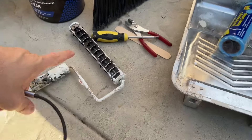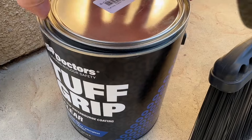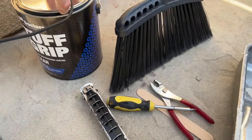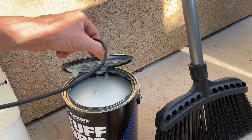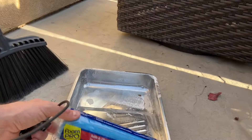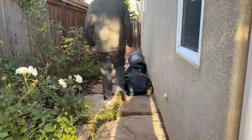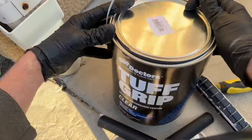First things first, we've got a roller right here and the Tough Grip product. There are going to be some safety seals on here you have to pop off — you'll want pliers to pull them off. Once you get it out you're going to mix it all up. This is a clear product so it looks white right now, but once you mix it and start applying it, it'll go on clear. They give you a nice thick industrial roller, and you'll want a clean pan for it. All you've got to do is sweep the area up, get the dirt and debris out, and make sure it's nice, clean, and dry — ready to go.